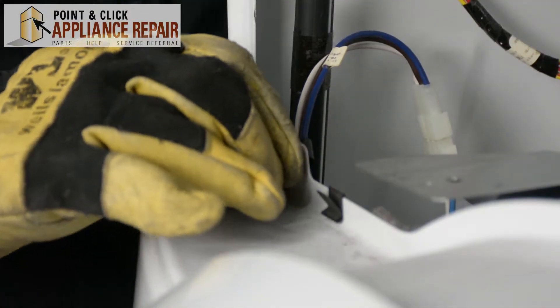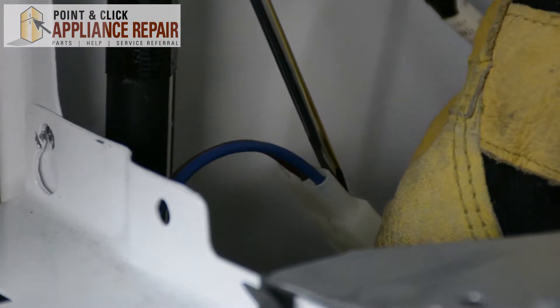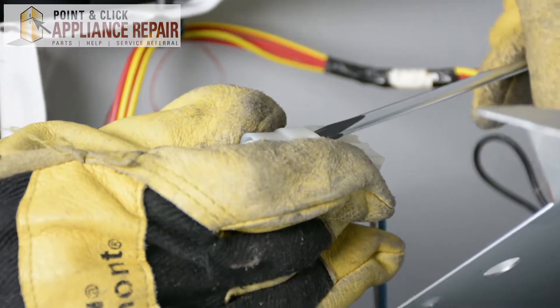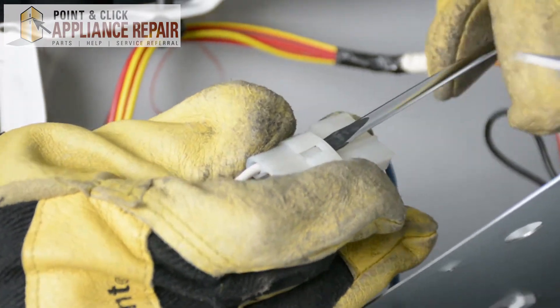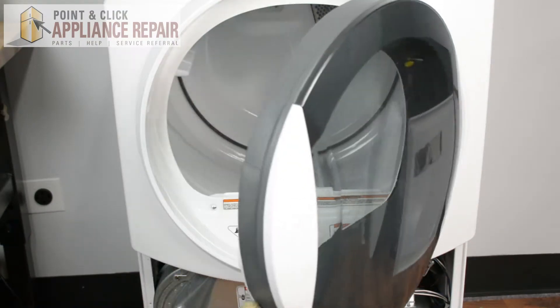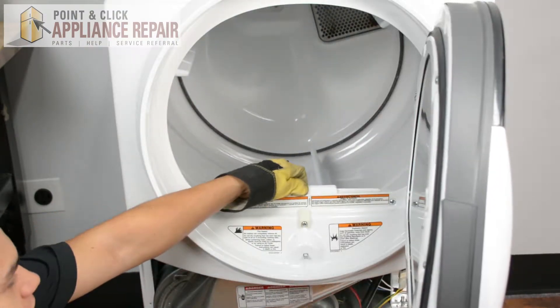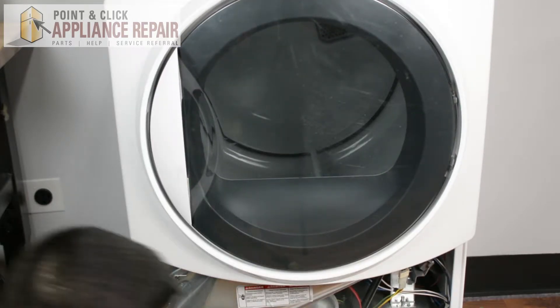Now I'm just going to pinch this plastic tab here and push it through. We're going to undo this wiring harness — just slide the screwdriver right between the clips and pull it apart. Now I want to remove the filter here; we don't need that in there right now, it's just going to get in our way.